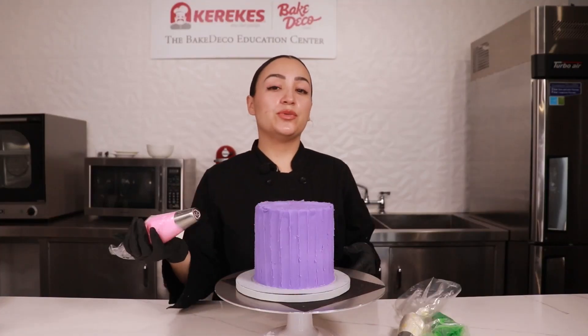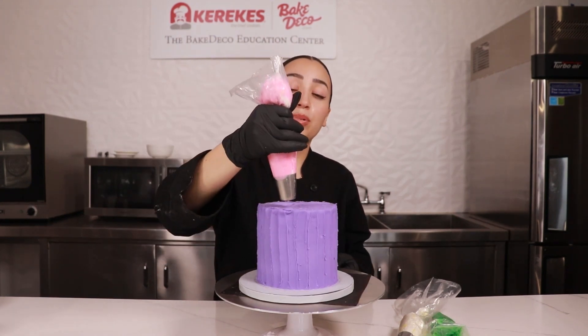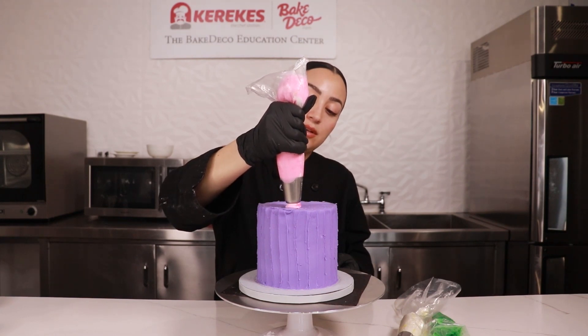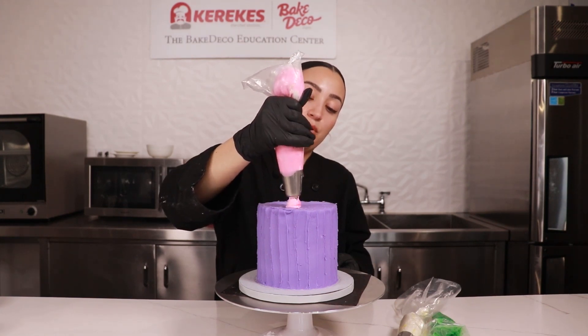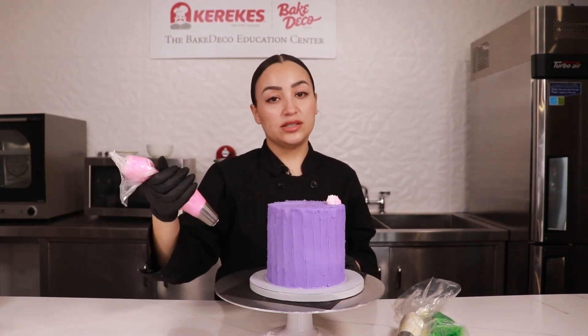We're gonna get started with our roses. When piping with the Russian nozzle, you want to apply pressure, then release and pull away. You want to repeat that process throughout the cake.